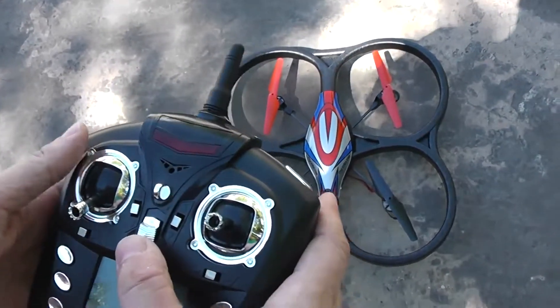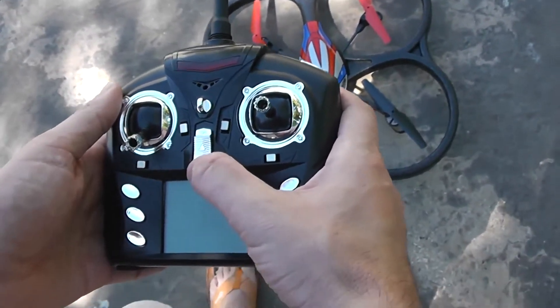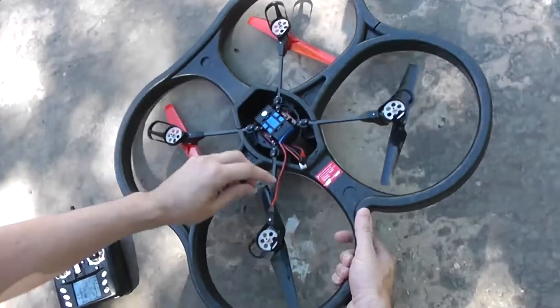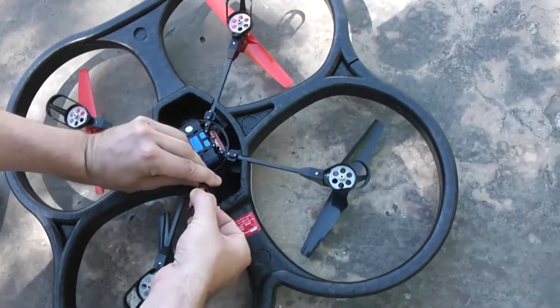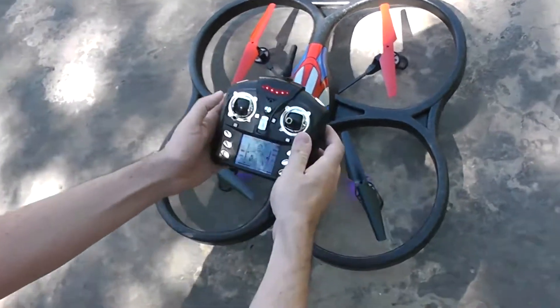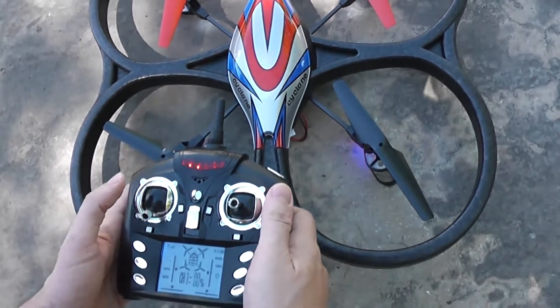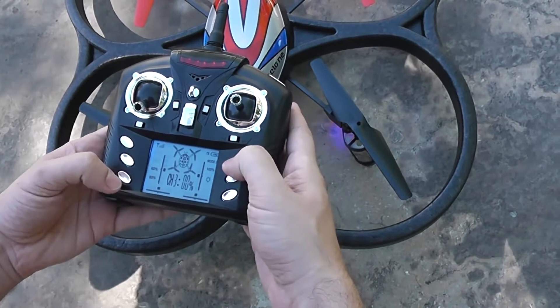First I will show how to calibrate your gyroscopic accelerometer. Turn on the transmitter first, then turn on the quadcopter. Arm the quadcopter by pushing the throttle up and down, then go to 80% or 100% mode.